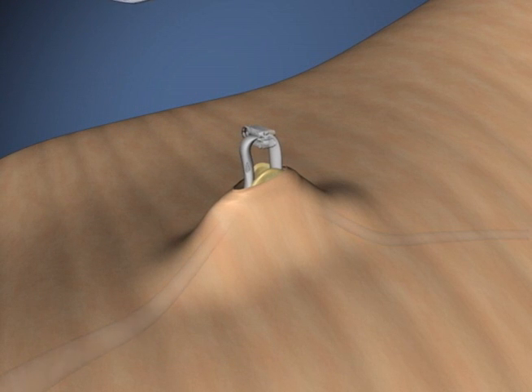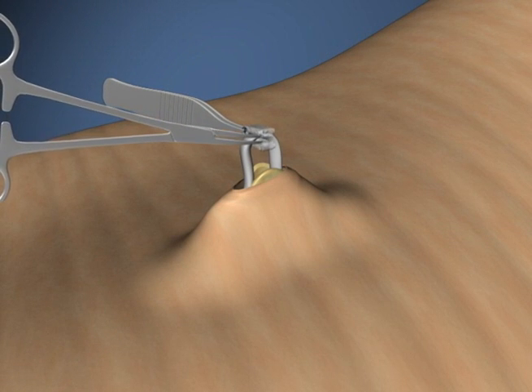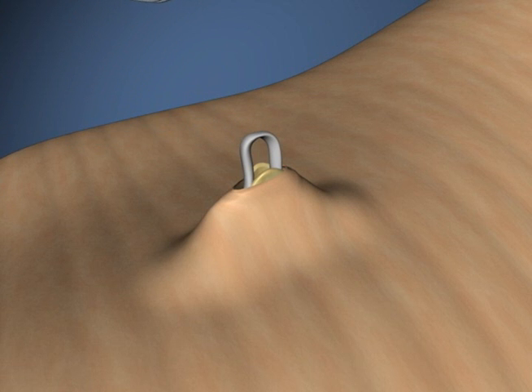If the ProVas clip should need to be removed for any reason, open the two legs of the clip with an instrument such as a pointed hemostat while pulling backwards on the loop end of the clip to remove it.